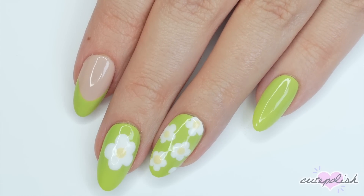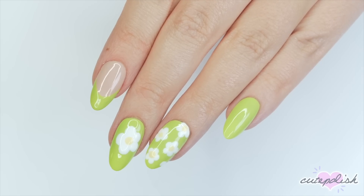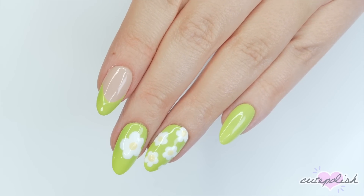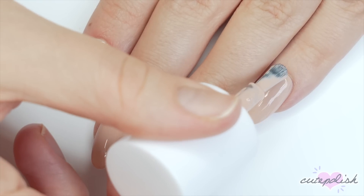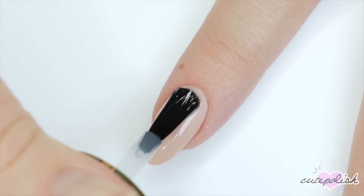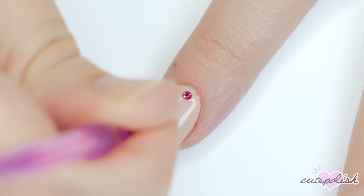French tips are super on trend for the season and I love the mix and match nature of this design — it's fully customizable too. And speaking of trends, for the final design I'm going to show you another trend that's super hot for the spring season coming up: 3D decor, and not just any 3D decor — mix and match colors 3D decor.